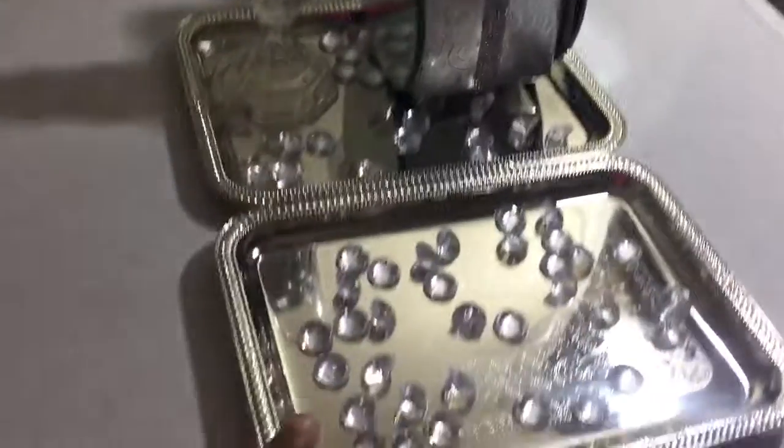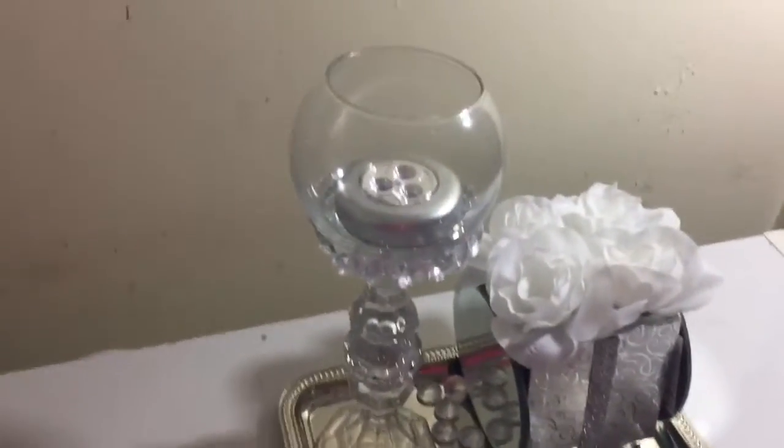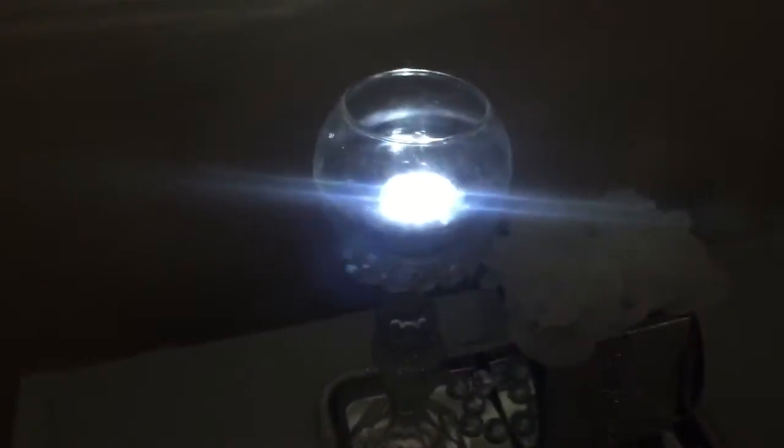These trays — if you wonder where I got them from, of course Dollar Tree. Let me show y'all what this looks like with the light off. Ain't that beautiful? What a beautiful nightlight right there.